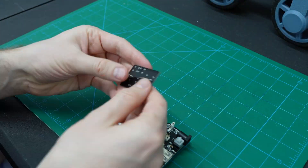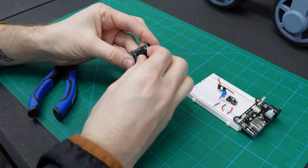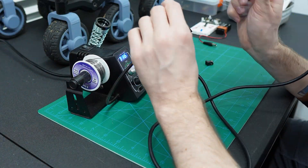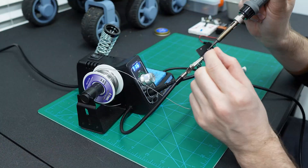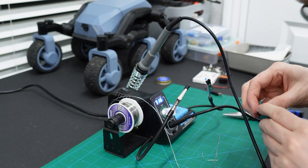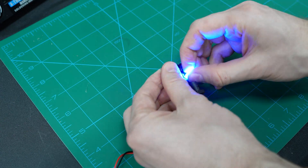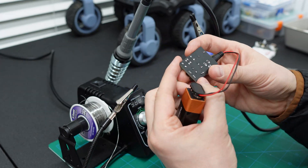I removed the components from the breadboard one by one and placed them into the PCB. I left the long leads on so I could bend them out to the side to keep them secure while I soldered. I started soldering them one by one and trimming the leads off as I went. If you guys have tips on how to avoid pokey bits on the back, please let me know — I would love your tips. I'm always putting LEDs in the wrong direction, so I tested it first and then soldered it in.